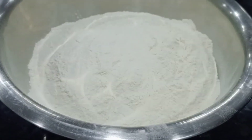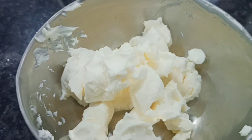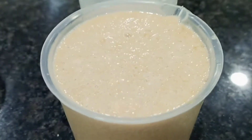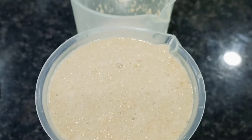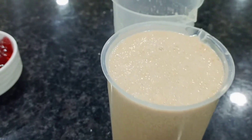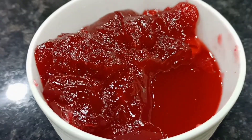First of all, we will add margarine. We are using margarine as fat. Then this mixture contains water, yeast, lemon juice, sugar and salt. And at the end, we will add jam as a topping on the Danish pastry.